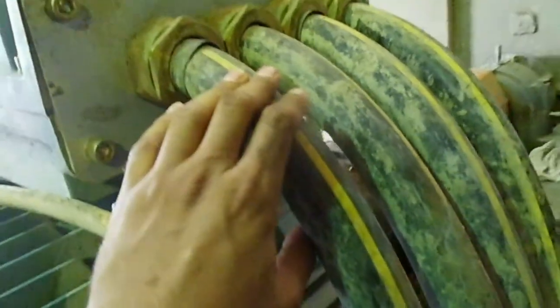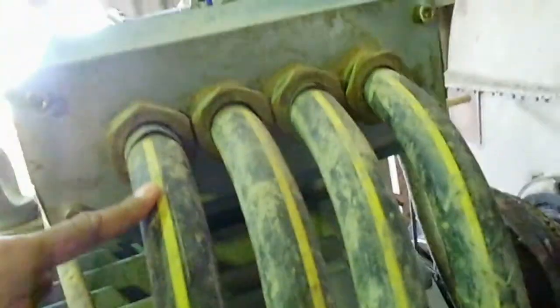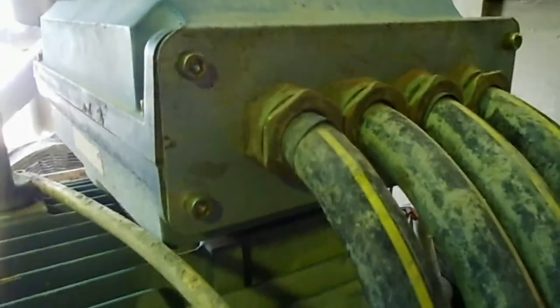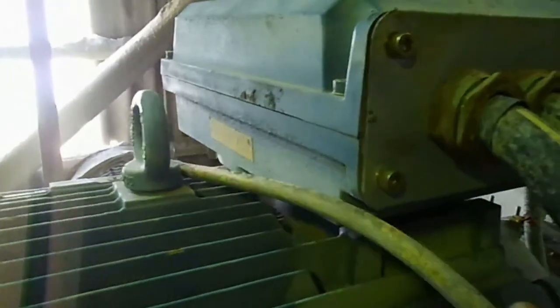What some people are thinking is that the motor is running with three phases only. Here you can see four cables going into the motor — these are the power cables, the three power cables. But not only this, there are other cables as well. Here you can see this is the ground cable which is connected to the motor body.